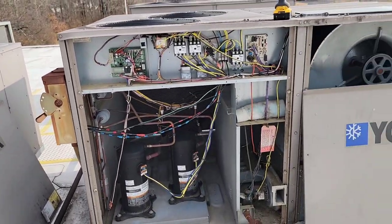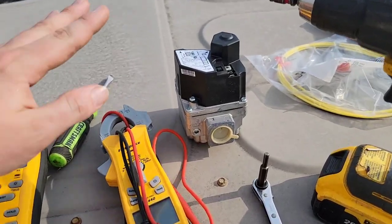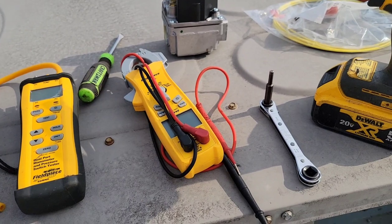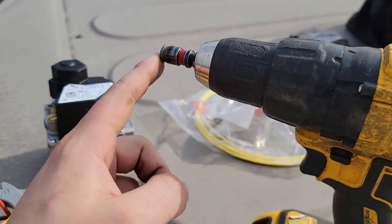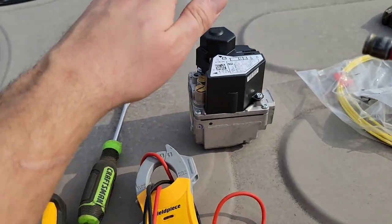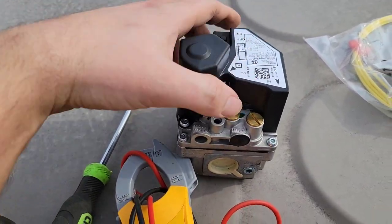First, let me go ahead and turn the unit on and show you how we know this gas valve has got to be bad. This is the new gas valve — a White Rogers two-stage gas valve with a low and high manifold pressure setting and adjustment screw. I've got a box ratchet, a service valve wrench, a drill with 5/16ths bit, my Field Piece SC440 meter, and a dual port manometer to measure the outlet pressure when I call for the gas valve to open from the control board.